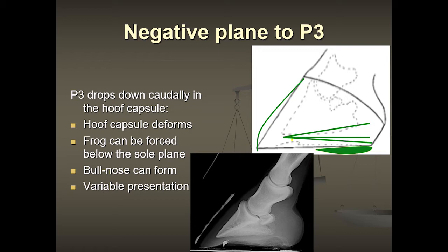Looking at an x-ray of a normal foot, you can see a line with a slight angle down to the toe and a nice parallel line going along the front of the hoof wall. The bones of the pastern are lined up, so we can draw a fairly straight line down through them. P3 is the coffin bone, P2 is the second pastern bone, and P1 is the pastern bone just below the fetlock.